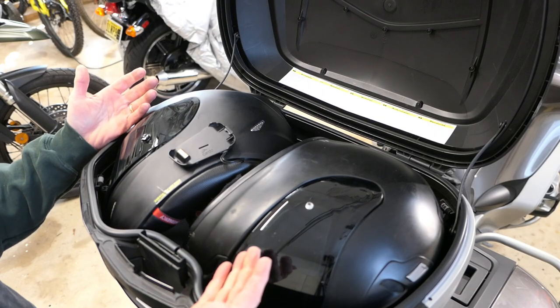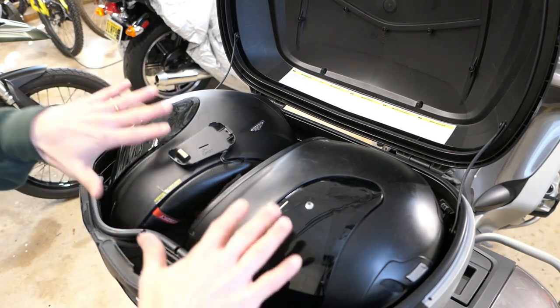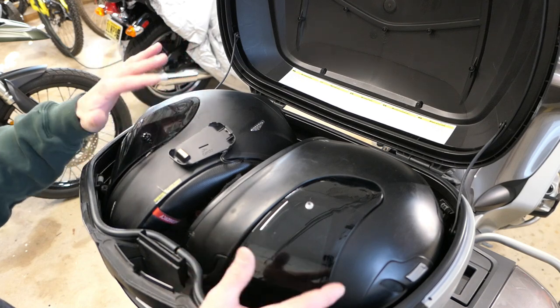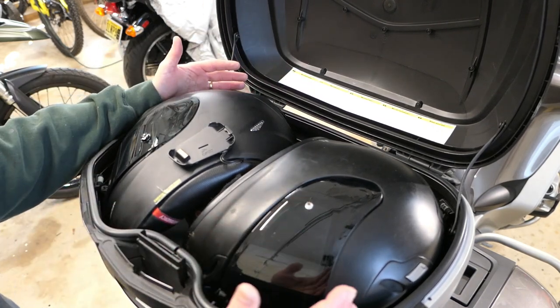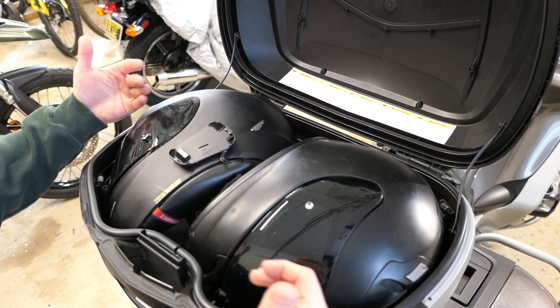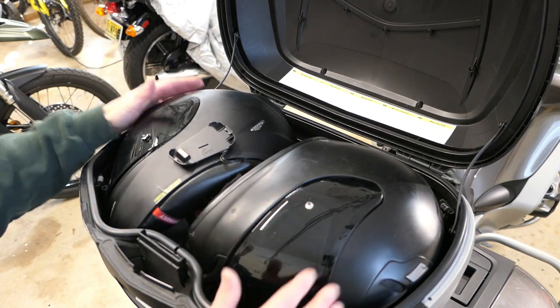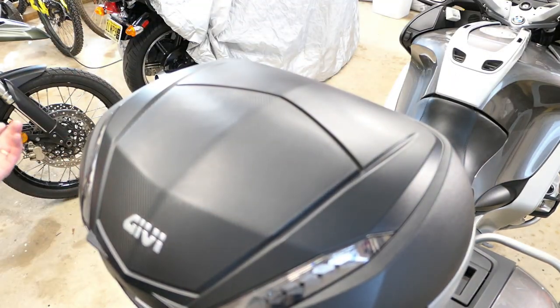You can fit two helmets in here — I knew that question would come up. Fitting them on their side seems to work better. Some helmets depending on size may fit upright or may not, but these two fairly decent-sized helmets both fit side by side on their sides and I can easily close and lock the top — not a problem.